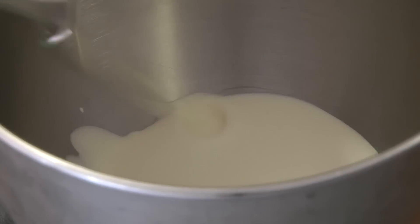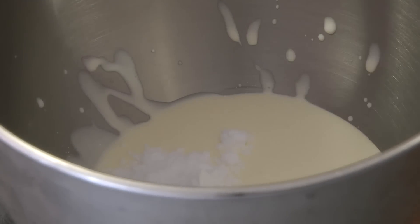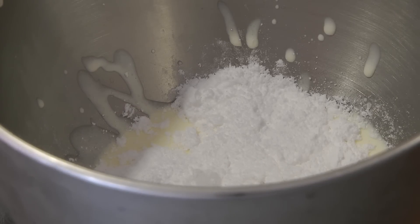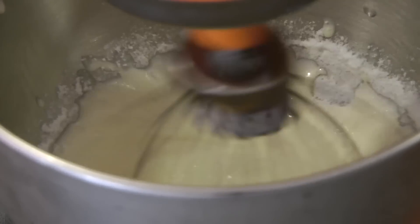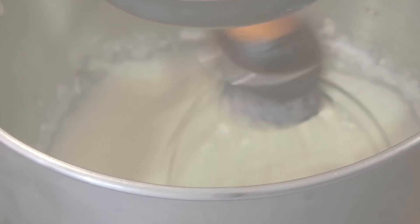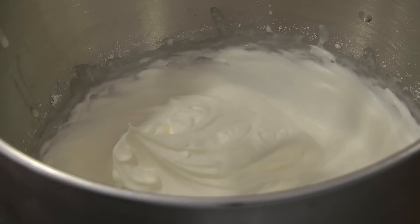While that is cooling down, we're going to prepare the cream. This is one cup of cream, and then I will add 2 and a half tablespoons of powdered sugar. Then I will beat this until it reaches stiff peaks, just like so.